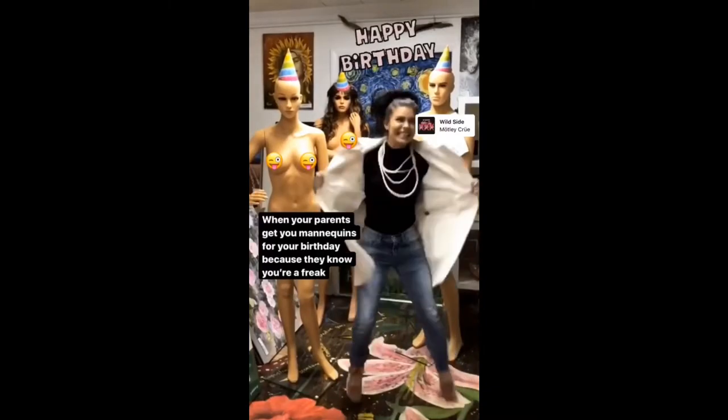Hey everybody, thanks for returning. I'm gonna show you what I've been working on for the past couple of months or so. It's been a long process. Back in December I got some mannequins for my birthday. Everyone who follows me on Instagram was probably wondering why I got so excited about my mannequins, and I'm gonna show you why in this video.